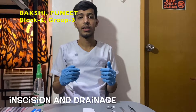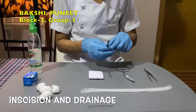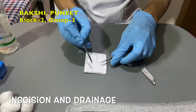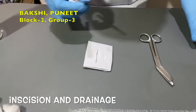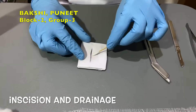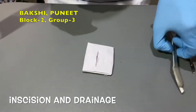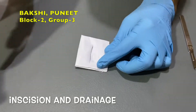Now we will start incision and drainage. Stabilize the target and make a generous incision. Using a cotton swab, take a sample for culture. Then clean the excess exudate with the cotton swab.